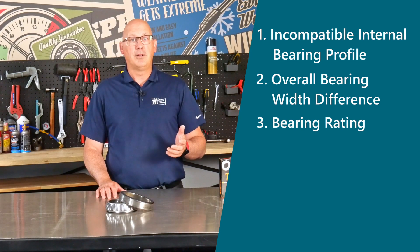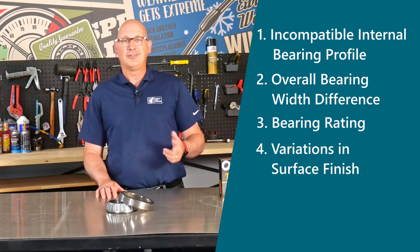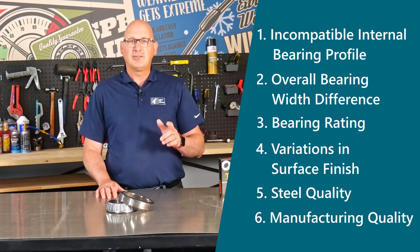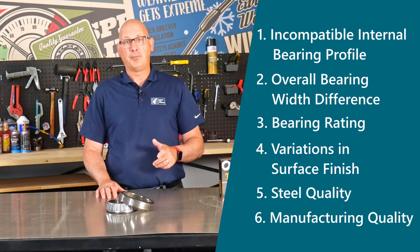You may also run into issues such as variations in surface finish, steel quality, and manufacturing quality. While these may seem subtle, they can have a major impact on the service life of your bearing.